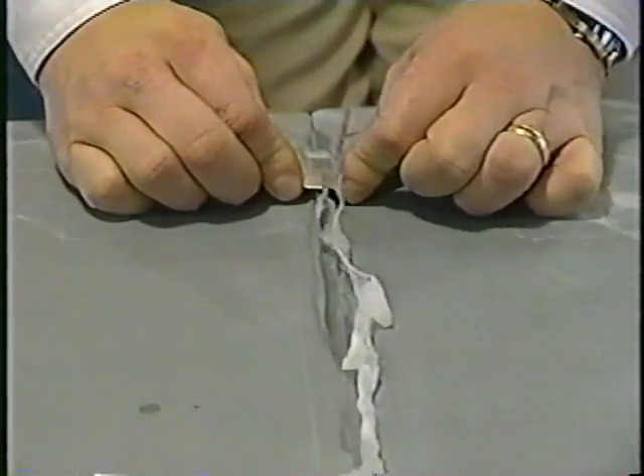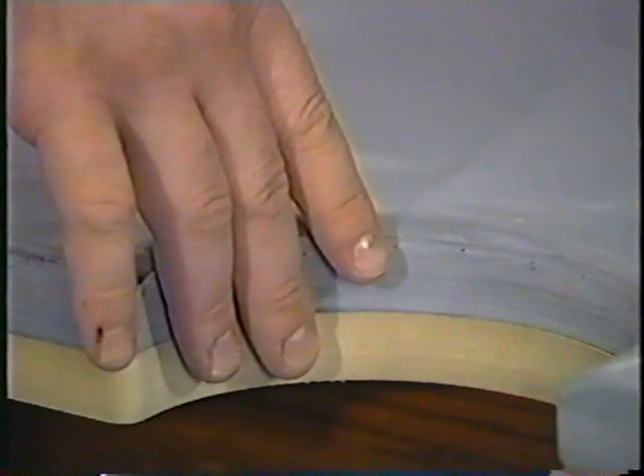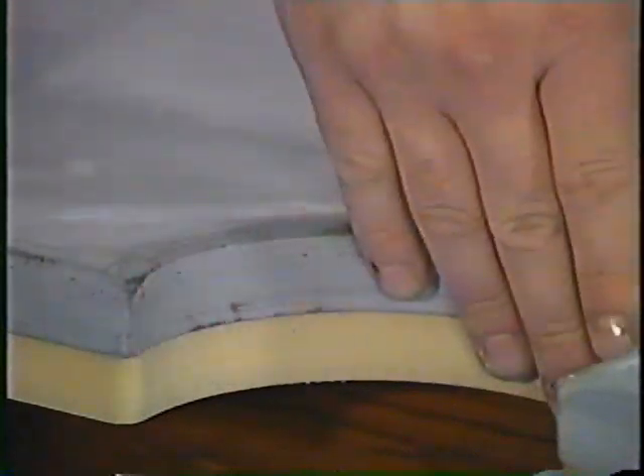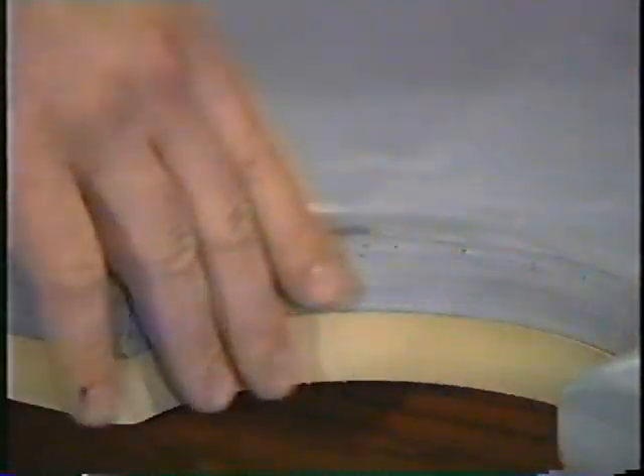During this part of the installation, you should also carefully check the slate for any small nicks. If you find one, use this same beeswax technique to repair it. This is also the right time to examine the pockets in the slate — the pockets should have a slight bevel. If you discover any sharp edges that could eventually cut through the cloth, use a small file or a bit of sandpaper to smooth them out.